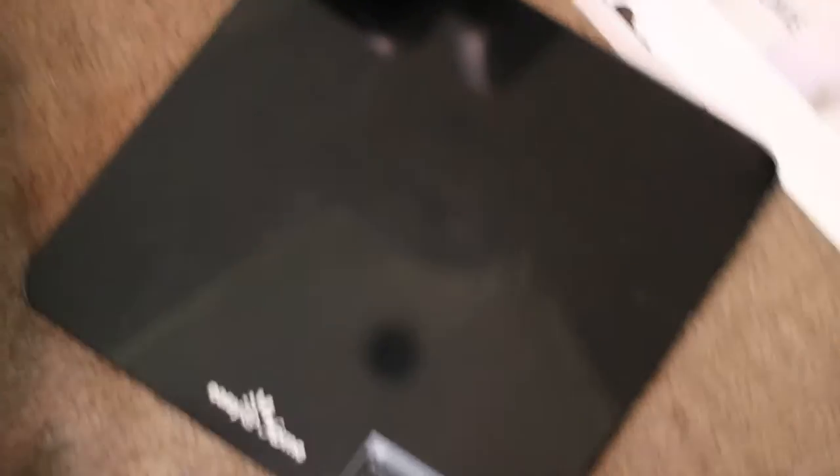With the Bluetooth, like I said, it's going to keep track automatically by sending to your app so you can keep track of your weight whether it's going up or down, and whatever you need to do to meet your goal. Really cool, useful, definitely handy, and well worth it.